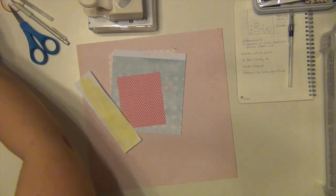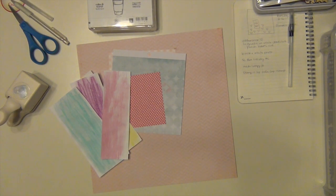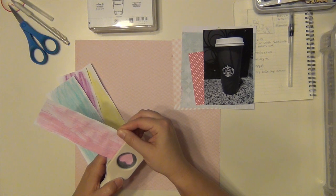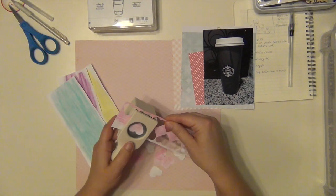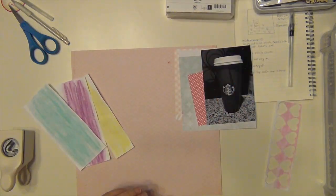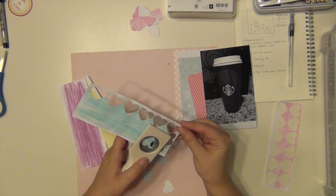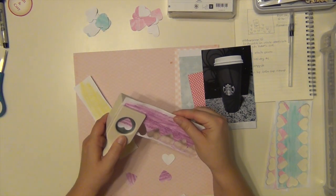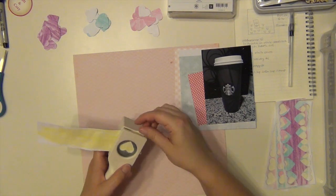The reason I am doing this page is number one, it is a challenge that Victoria Marie issued on her new Facebook group. She had a challenge where she said to document something about yourself and to use a new product or technique or just something you haven't done before. So obviously what I haven't done before is gelatos. I had not played with them yet — they still sat there and stared at me because I'm a little intimidated by them, but I finally got them out and used them. The 'about me' part is a picture of a Starbucks cup of coffee I got free for my birthday because I am a gold star card member at Starbucks, so every year on my birthday I get a free drink.